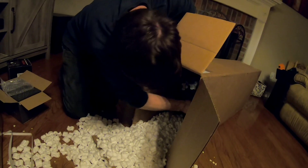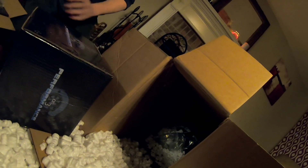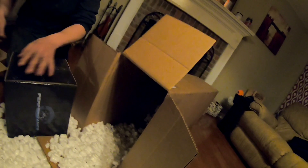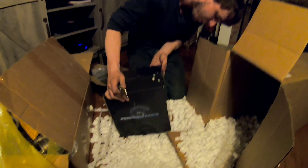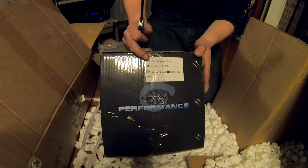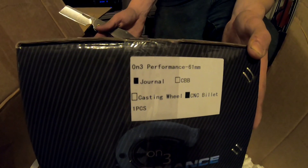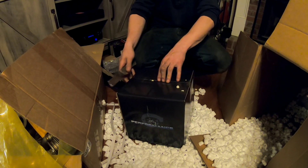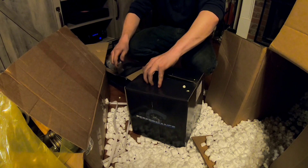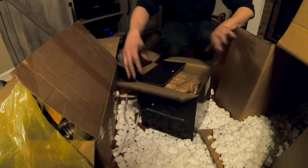Got a couple more boxes back here — I think this right here is actually the turbo. Oh my gosh, there it is. It's a journal bearing 61mm with the CNC billet 11-blade compressor wheel upgrade. All together it's like $120 for the 61mm and around $190 for the 11-blade. Honestly not a bad deal at all. And with this manifold there's tons of other turbos that fit, so you have endless options if you run out of power.